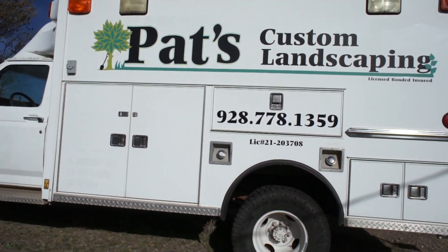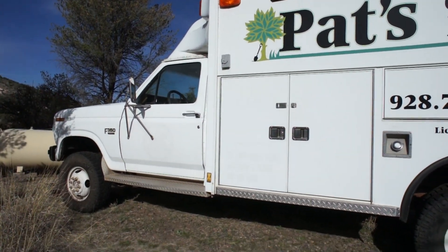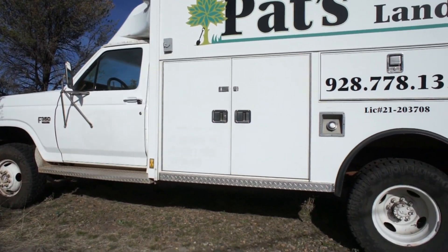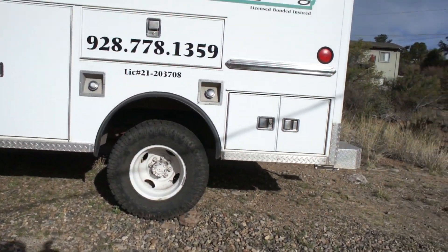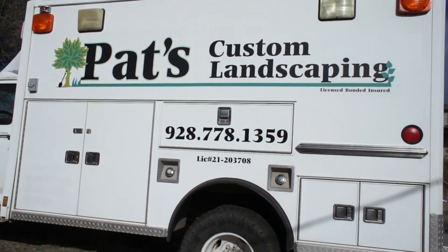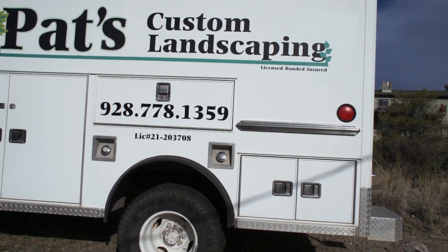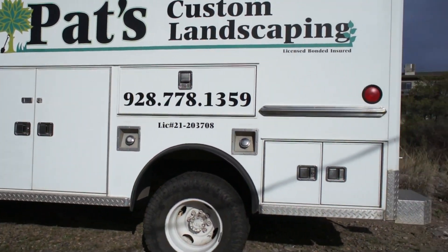Now this is a 1985 Ford F-350. It is a four-wheel drive and it's a Dually. The reason I bought this is I'm going to turn it into an overland, off-road, camping type vehicle — a new adventure vehicle.